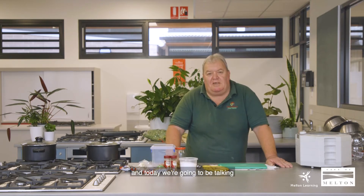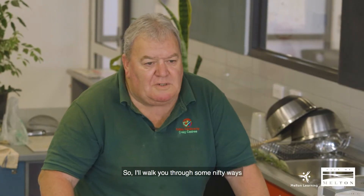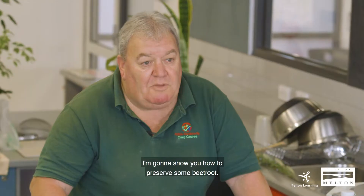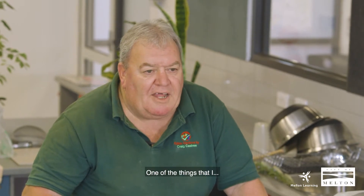Today folks, it's Craig Caspi from Edible Gardens. I'm here with the Melton City Council Learning Directory and today we're going to be talking and doing a little bit of preserving. Preserving is a pretty big subject so I'll walk you through some nifty ways of being able to save some of the things that you may be throwing out unknowingly. I'm going to show you how to preserve some beetroot so let's get on with that.